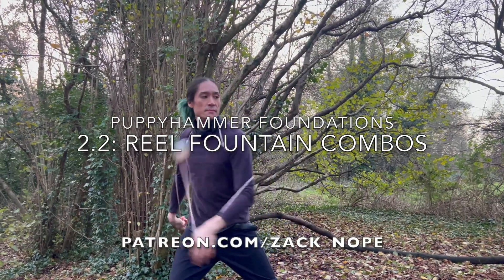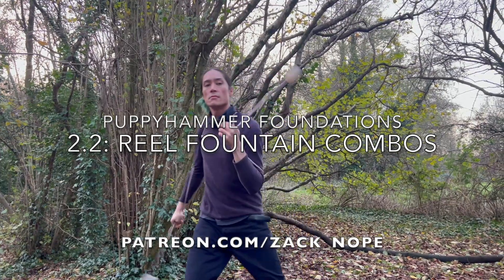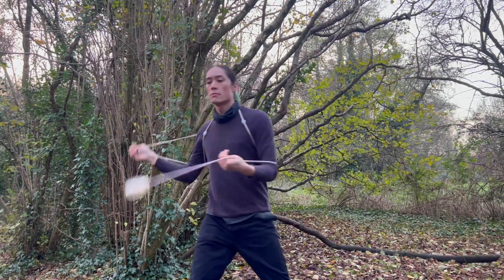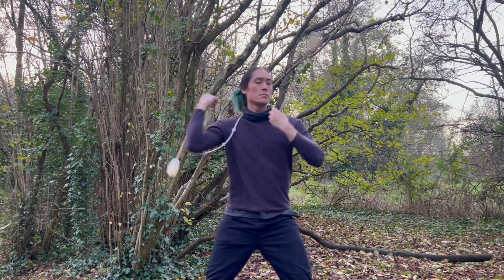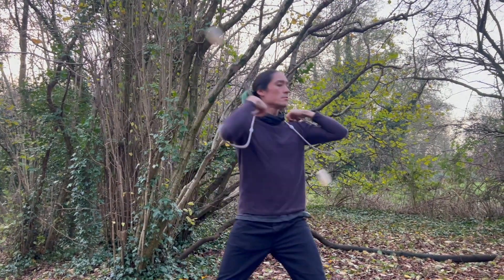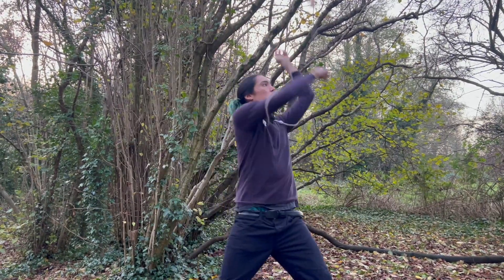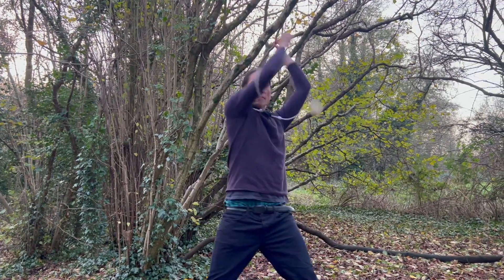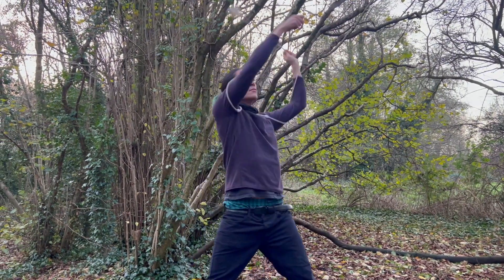Welcome everybody. Today we're going to go over some of my favourite stuff from Puppy Hammer, which is turning Poi moves into Puppy Hammer moves — basically puppifying Poi stuff. In this example we're going to start with a real fountain and we're going to add in a bunch of elbow transitions, so dropping into elbow mode and back into Poi mode whilst doing this fountain, and you'll see how many variations we can come up with.